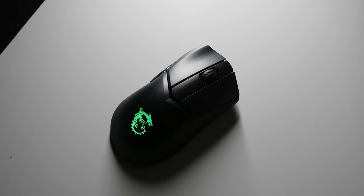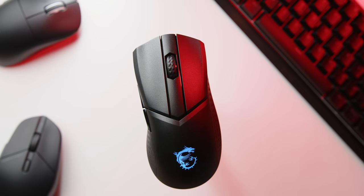Hey, what's going on guys, Chad here, and today we're gonna talk about the MSI Clutch. This is their latest offering — it's a $70 ergonomic mouse.